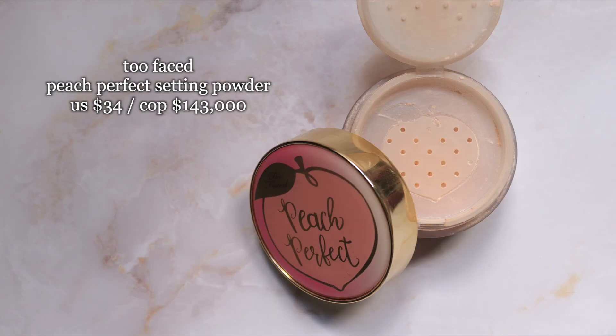Now I take my loose powder — this is the Too Faced Peach Perfect — and set under my eyes and my T-zone.